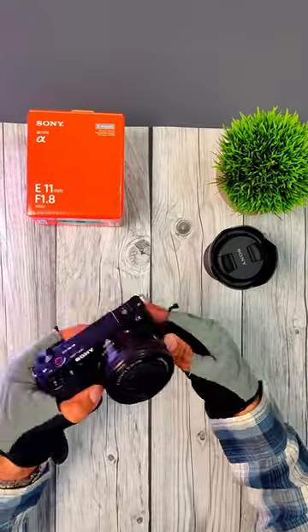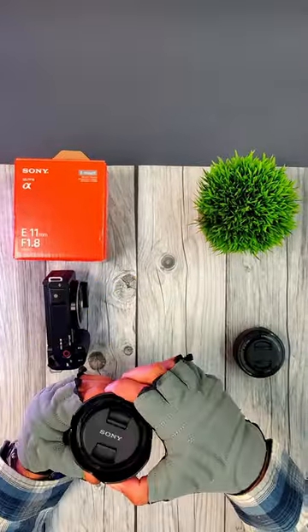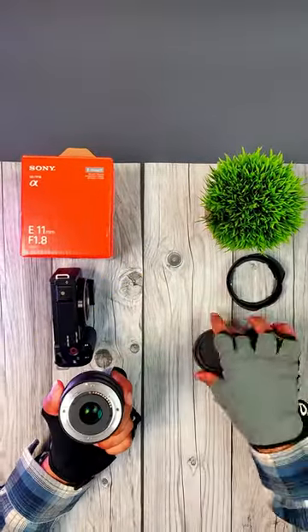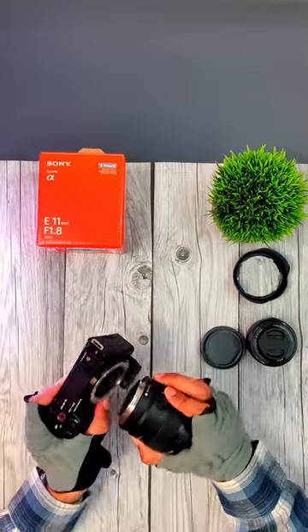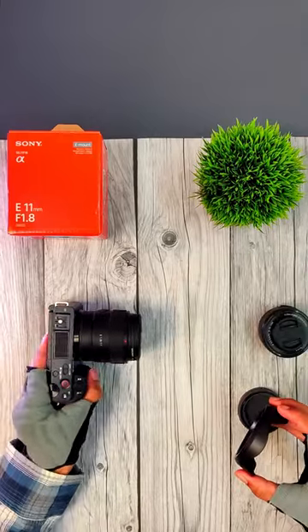It's so light, weighing only 181 grams, it will go along with any gimbal of your choice without much strain on your arms. For APS-C crop sensors like the Sony ZV-E10, it will help you take ultra-wide-angle videos, and even after stabilization, you will still retain a lot of information to work with.